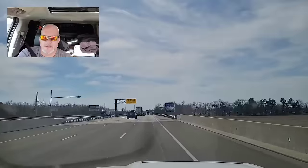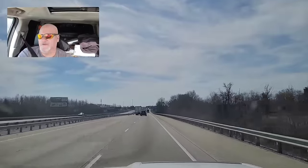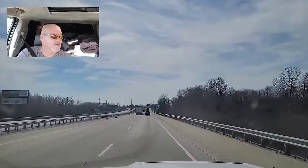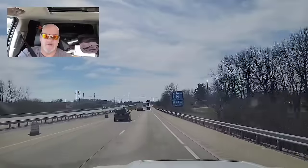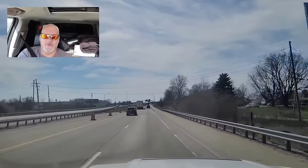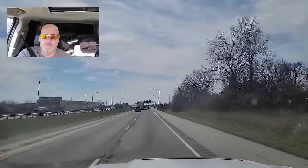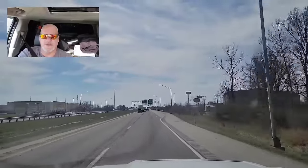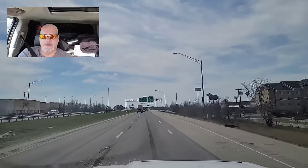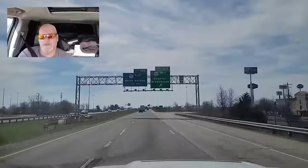If you're non-CDL, you have to go by the GVWR of the truck — the gross vehicle weight. If you've got a 10,000 pound GVWR, this trailer has a 20,000 pound GVWR. So 10,000 and 20,000 is 30,000. That's over the 26,000, therefore a non-CDL can't pull it. But on CDL, you can go by the rolling weight.